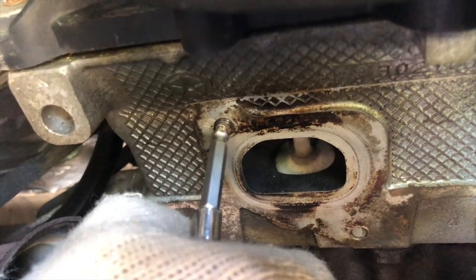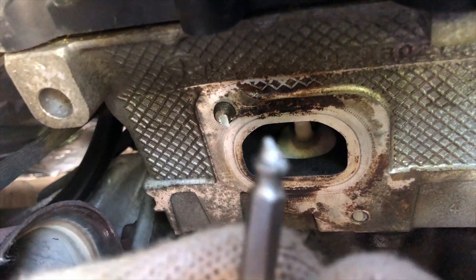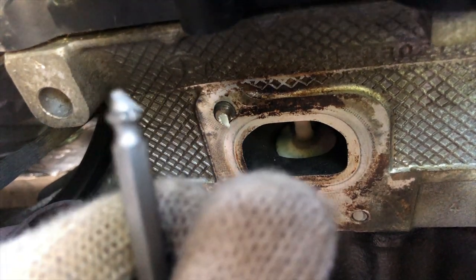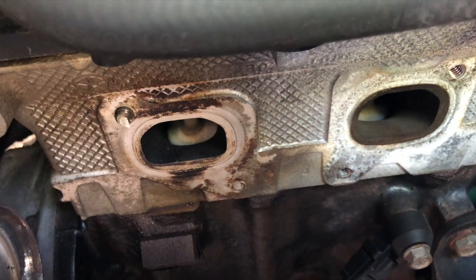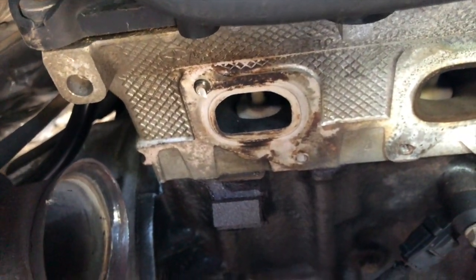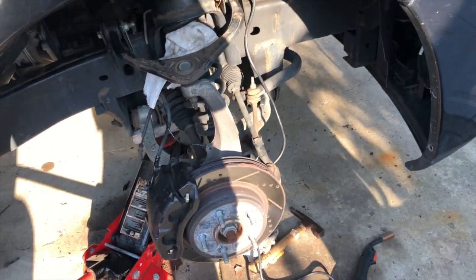Oh my goodness — the extractor broke. I'm gonna lock some pliers onto that and pull it out. What's the next size up? All these are big. I'm gonna try the number two. Guys, I should have gone a little slower — that's a lesson. Take your time. I was so excited I just went fast. I should have went slow and slow and got it out. The good thing is I got something going; the bad thing is I broke my extractor.